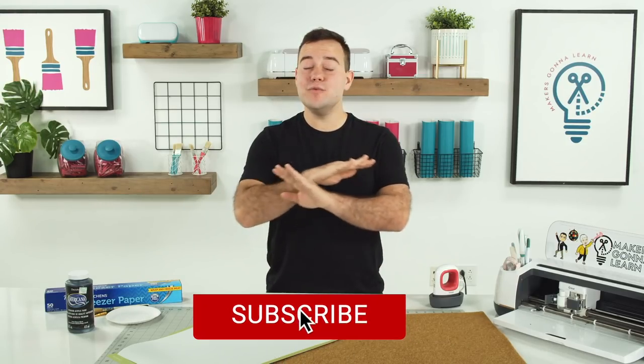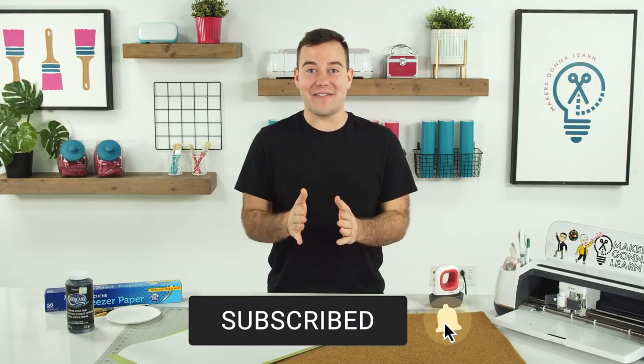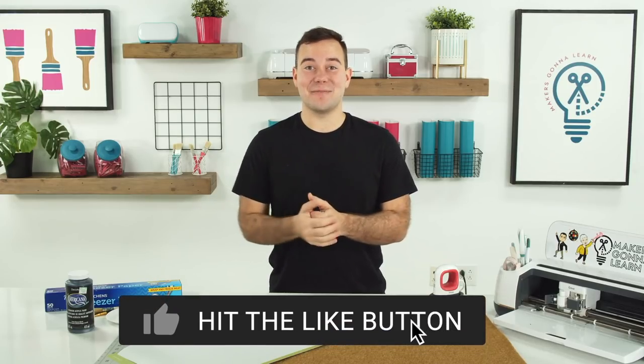If you're brand new here, go ahead and hit that subscribe button down below. You do not want to miss out on all our craft videos and craft hacks that are posted each week here on the YouTube channel.